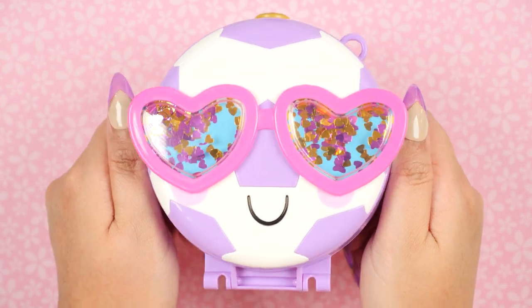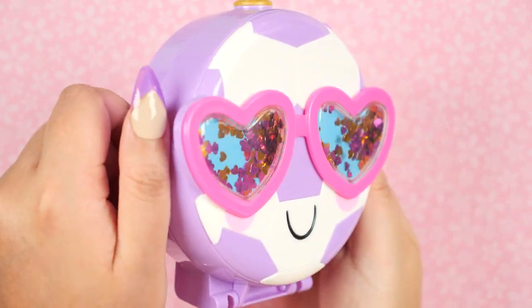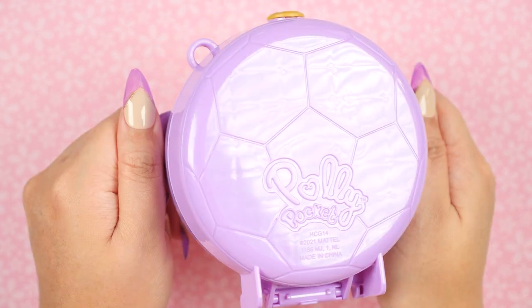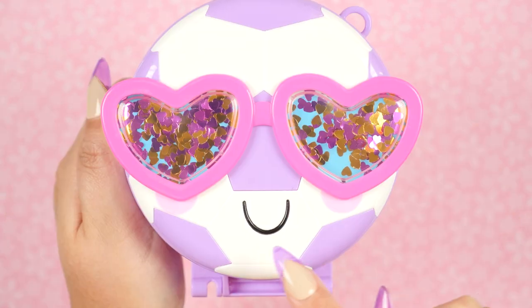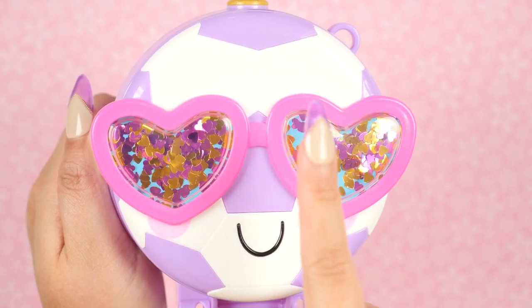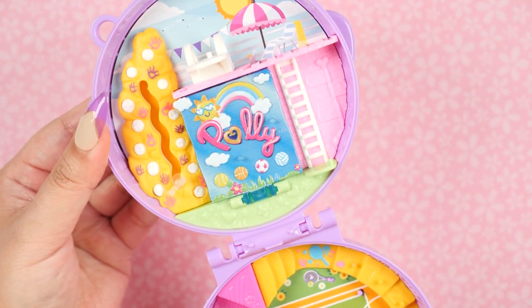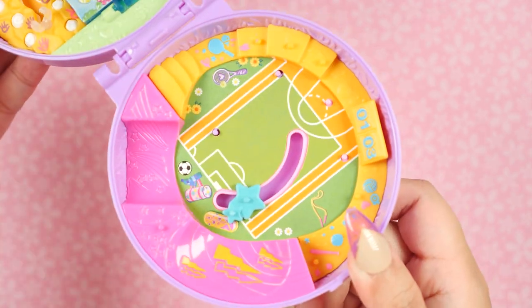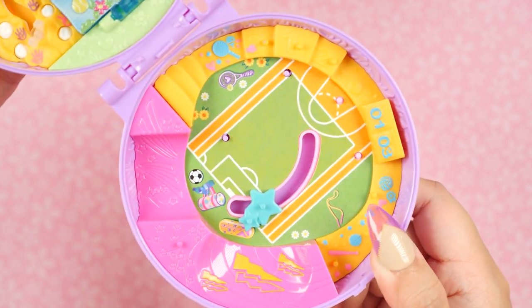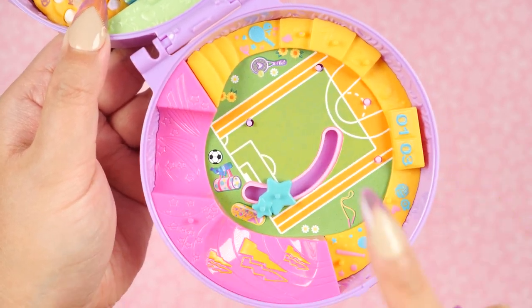And lastly we have Soccer Squad. Isn't she the coolest soccer ball you've ever seen? She's got pink heart sunglasses with shiny heart confetti, rosy cheeks, and a big smile. I also love how they made her lavender instead of just black and white, and on the back we have the continued soccer ball pattern. I'm really loving how creative Mattel is getting with the new compact designs — the confetti, the fuzzies, then the squishies in the previous Polly Pockets. This one is bright and colorful with an outdoor summer vibe.